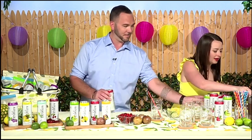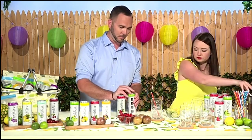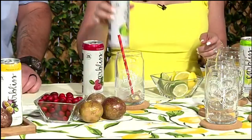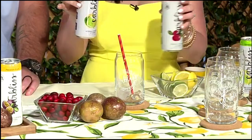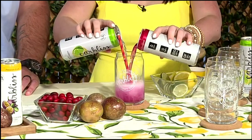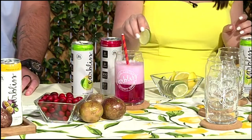So first, I'm going to add some ice to my glass. And then I'm going to mix 50-50 the CarbLess lemon lime and the CarbLess cranberry. Add a lime wedge. And it's that easy — you have a mixed drink.